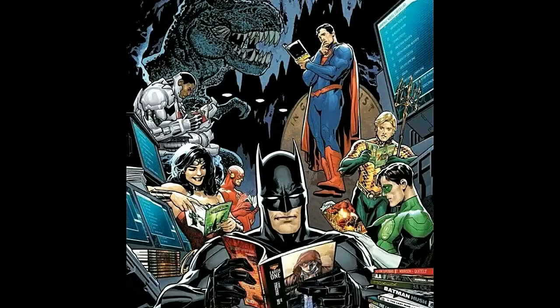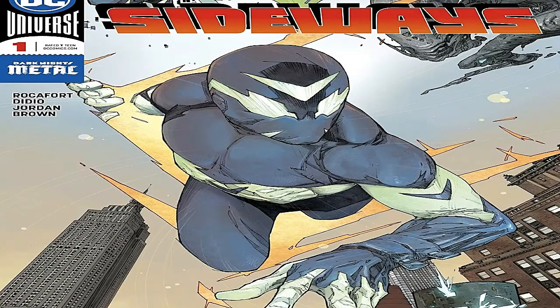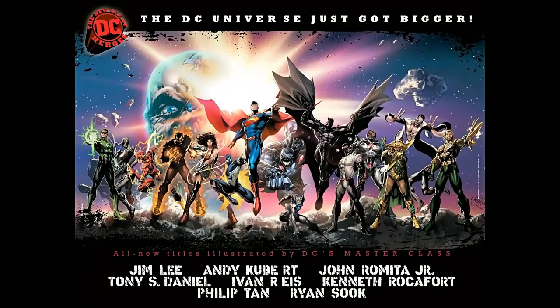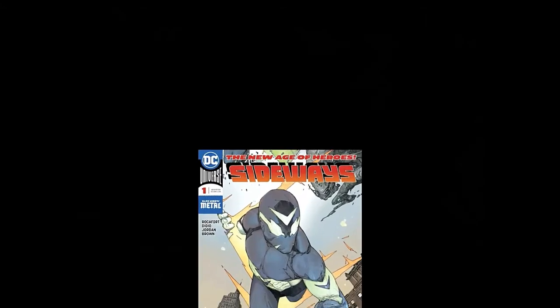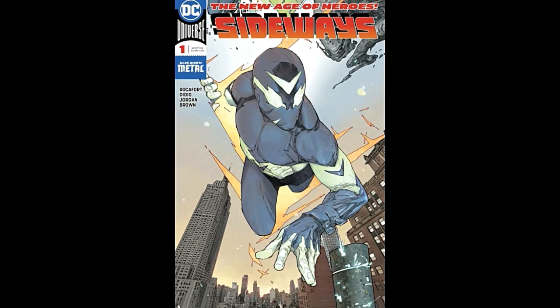Hello, everybody out there in YouTube land, and welcome to DC Fans United. Today I'm going to be doing a review of Sideways number one, which came out this year. I'm a little behind the curve because this book's been out for a little bit, but I'm finally doing my review of it now. I've done reviews on some of the other DC New Age of Heroes books, including Damage number one and two, The Silencer number one and two, and The Terrifics number one. So I'm doing a review of Sideways number one now, and I'll do a review of Terrifics number two here pretty soon.